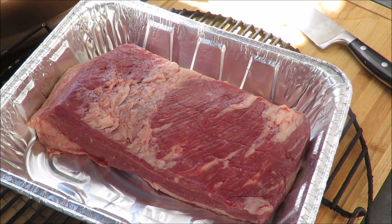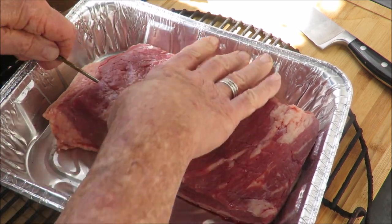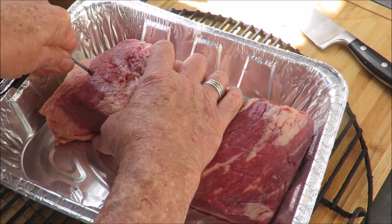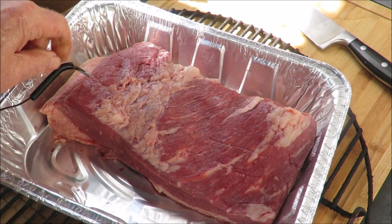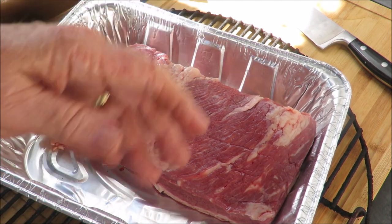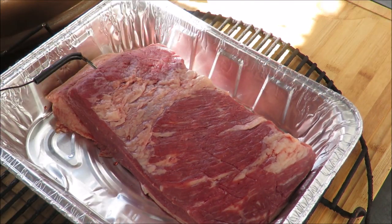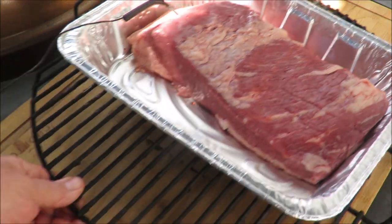First thing I'm going to do is insert a thermometer into the thickest part of the brisket. I'll unplug it to make it easier to get it into the pit barrel. Let's get that thermometer in there — into the thickest part of the beef brisket. This is going to be a long, low and slow process. I know this is not a packer brisket, it's just a little piece of flat, but it's going to be so good.